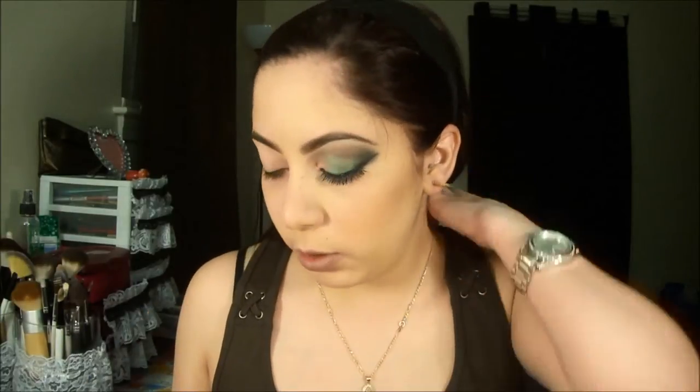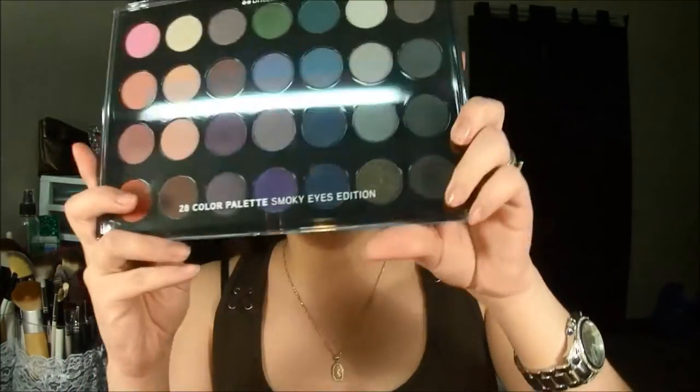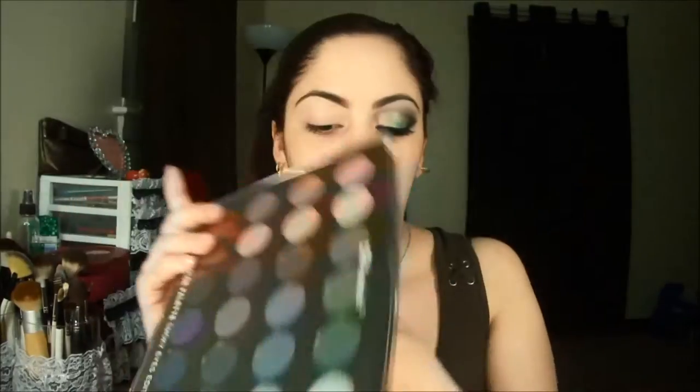And to obtain this look, I'm going to use the BH Cosmetics 28 Colors Smokey Eye Edition palette. It's the first time I'm using it.